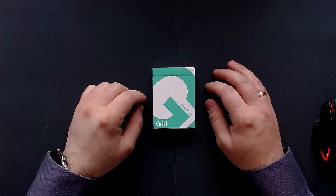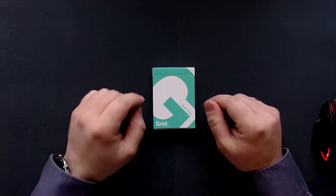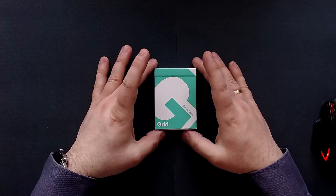Hey everyone, it's Zachos, and welcome to another entry into the solo card game series I have on my channel here. And before we get into the game, as usual, let me present today's deck.